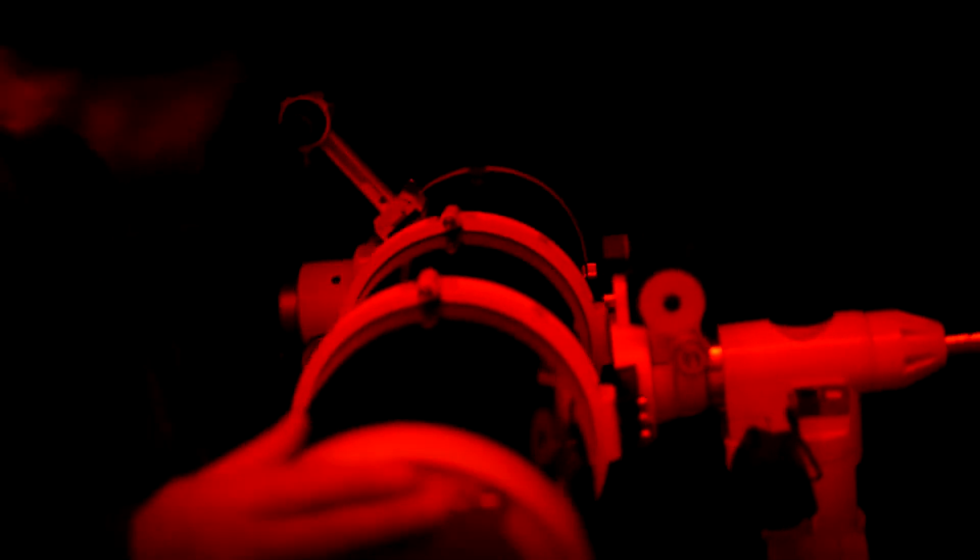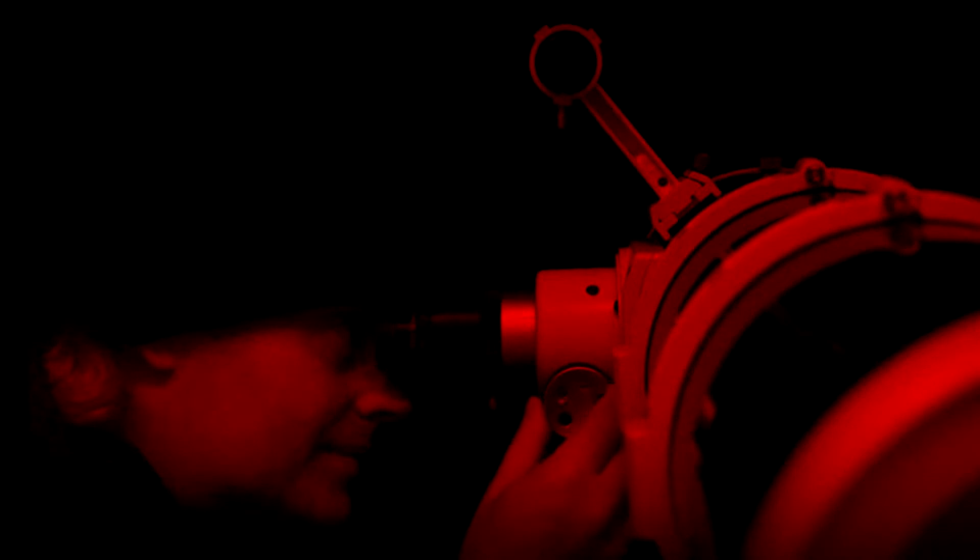I can see a bright dot low down in the sky, just about where I reckon Saturn should be. It's easy to centre the dot in the finder scope, so with luck I'll be able to focus on it.